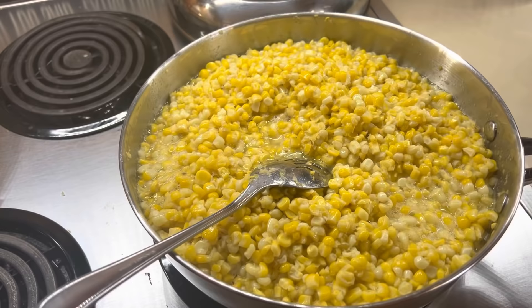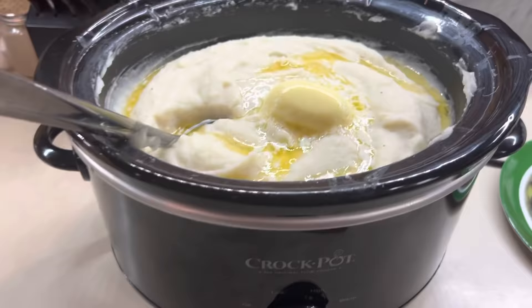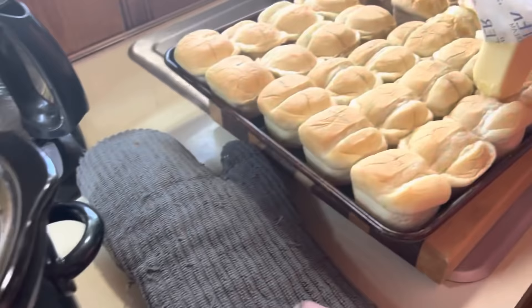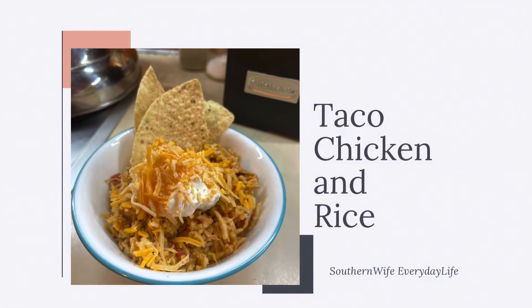Here is the full spread for that lunch. I did baked mac and cheese, my sister-in-law brought over some fresh corn so we cooked it, there are the mashed potatoes, the roast, the sweet carrots, and Luke is buttering up some rolls. And here is my plate — we had a big Sunday lunch.